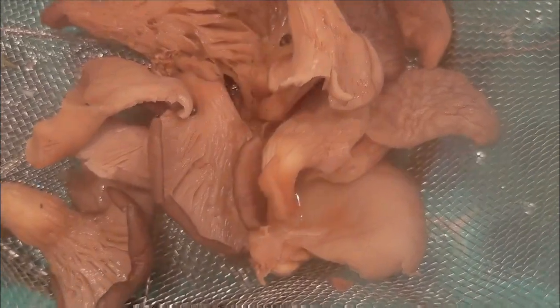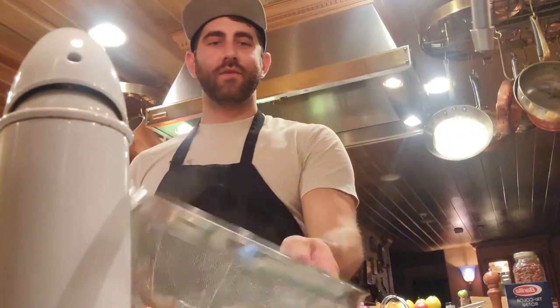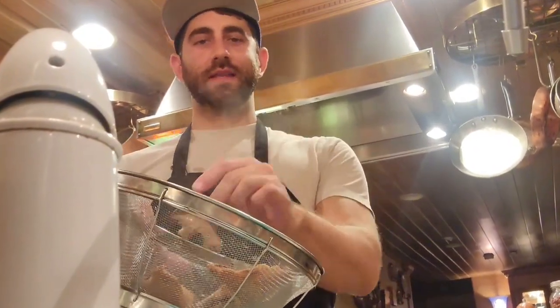Done. Now that we have rehydrated these mushrooms, we ironically have to dehydrate them. We are just going to let them sit and steam, and we can squeeze some of the water out once they cool, but once we slice them and cook them the water will evaporate pretty quickly.